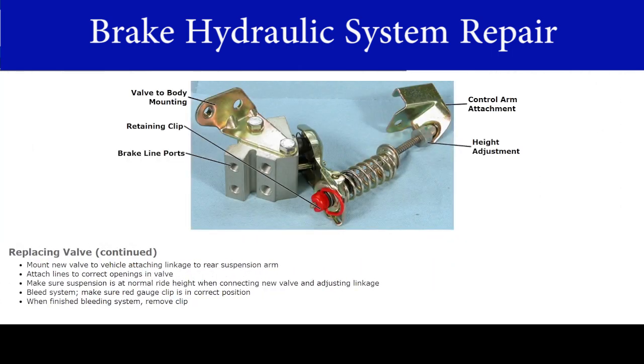Now, mount the new valve to the vehicle, attaching the linkage to the rear suspension arm. Next, attach the lines to the correct openings in the valve. Make sure the suspension is at normal ride height when connecting the new valve and adjusting the linkage. Bleed the system. When you bleed the system, make sure that, where applicable, the red gauge clip is in the correct position. When you finish bleeding the system, remove this clip.